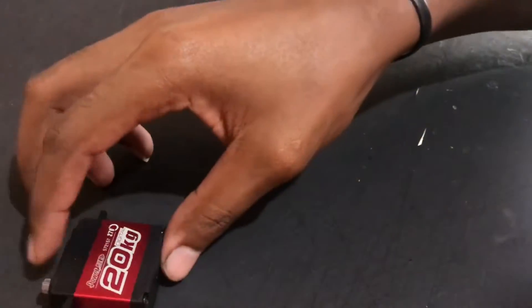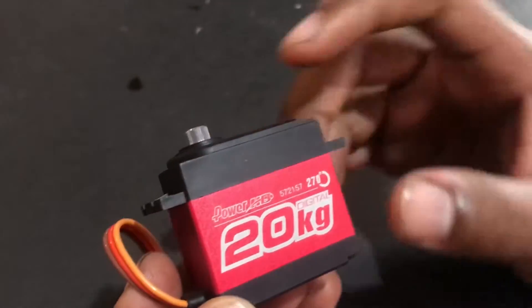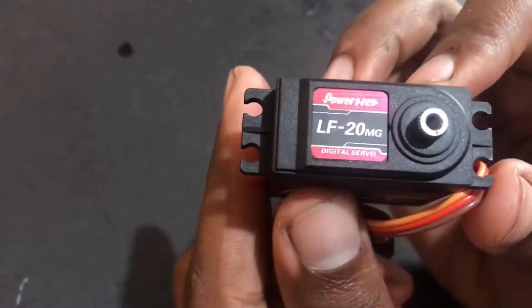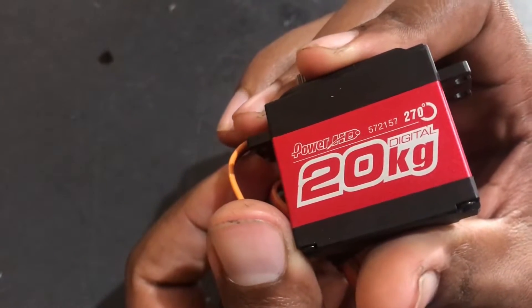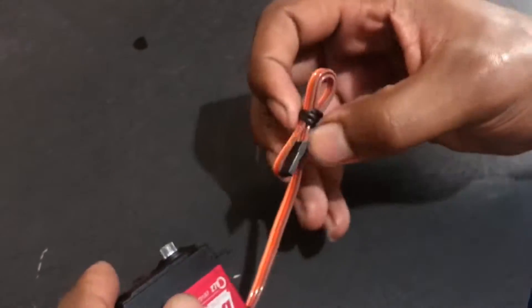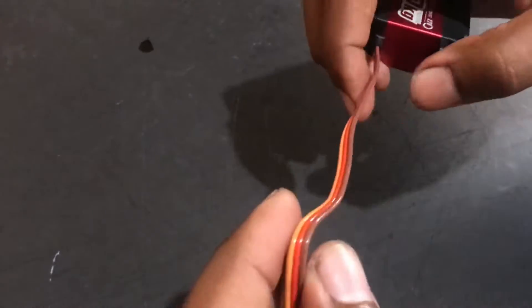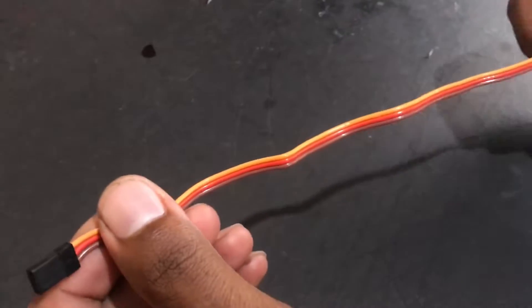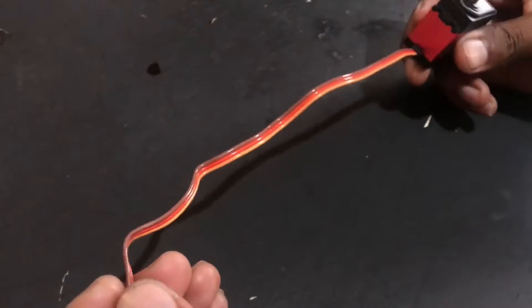We are going to be mounting it on my Traxxas Revo 3.3. So a closer look at the servo — the body is aluminum. It says Power HD right here. 270 degrees turning radius. Over on the other side it says the same, 200kg. The cable supplied with the servo is your standard RX cable for your receiver. Down below I'll measure the length of the servo wire so you can use it in your desired RC.